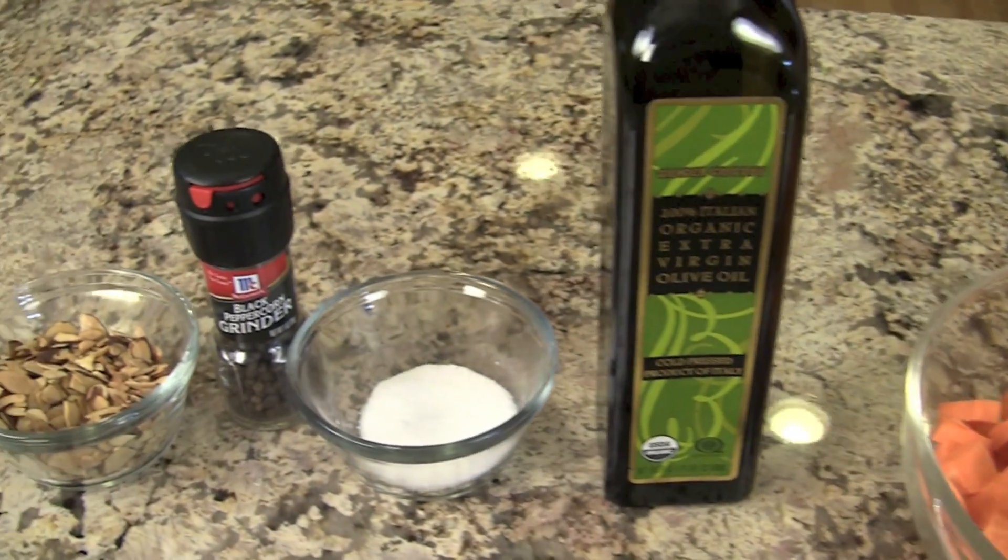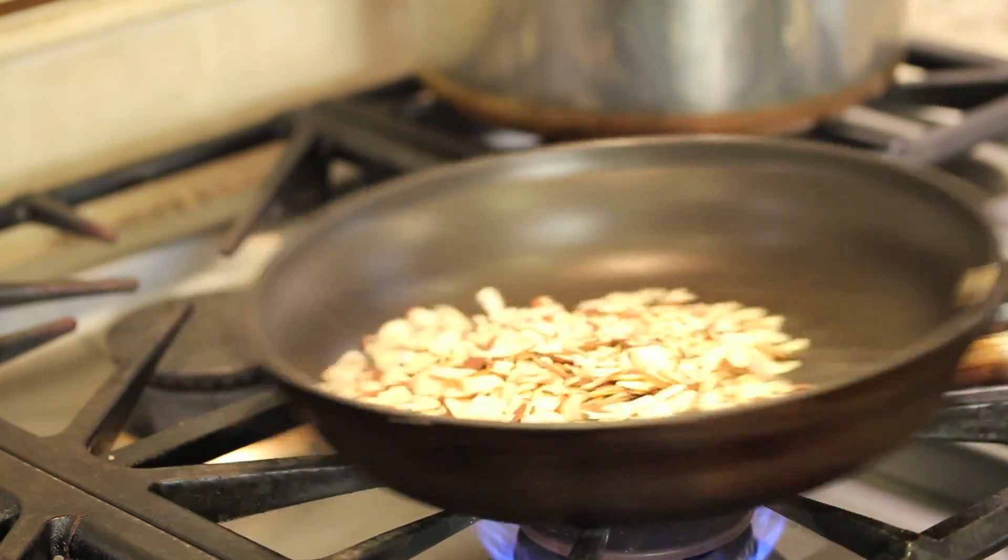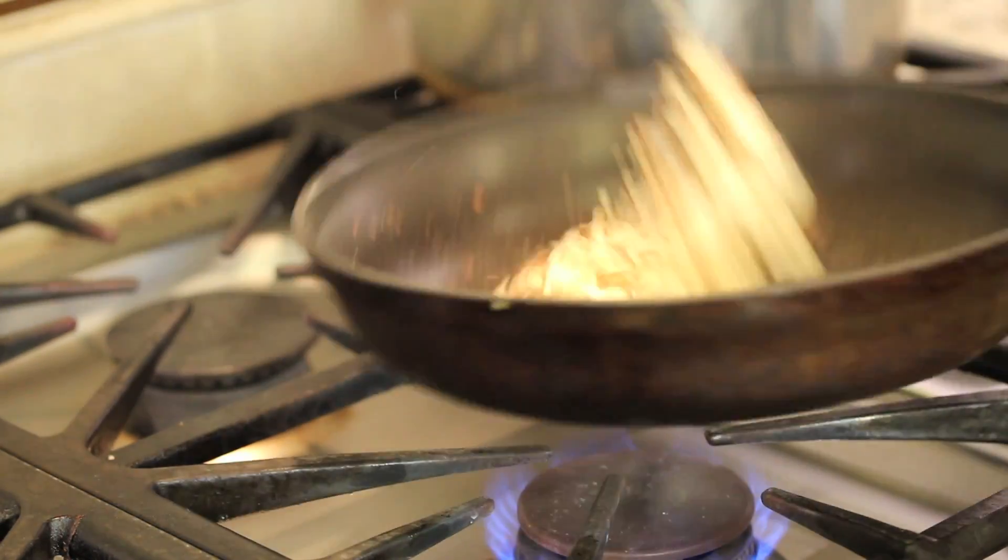We'll need some olive oil, salt, and pepper. I'm also using sliced almonds that I've toasted on the stove — just toss them in a pan over heat and keep an eye on them because they burn easily. Toss them around until they're nicely toasted.